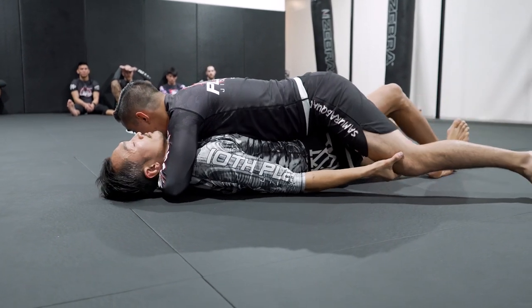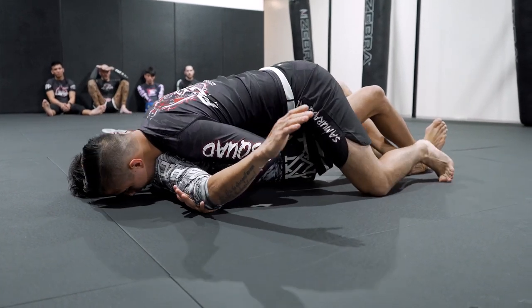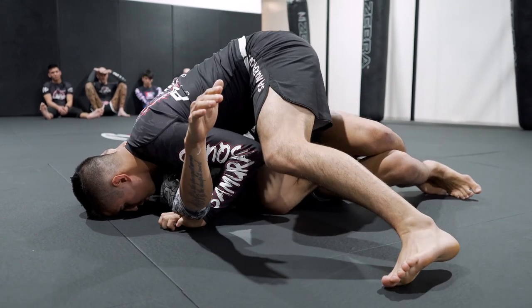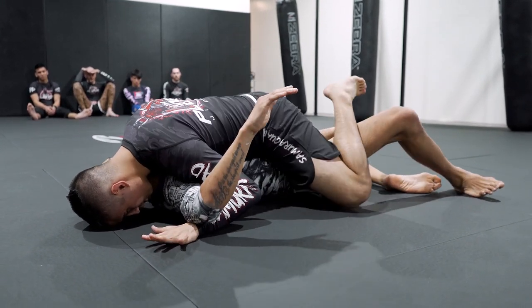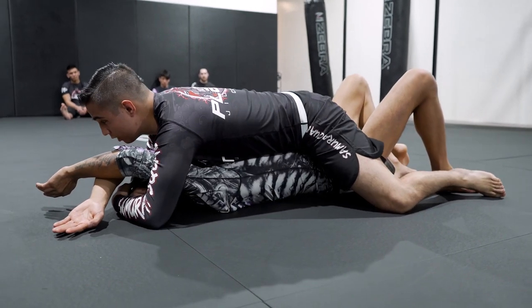Foot pummel, head position switch, take out that under hook, no hand pass, kick free, CBD melt into double unders.